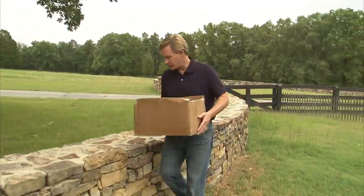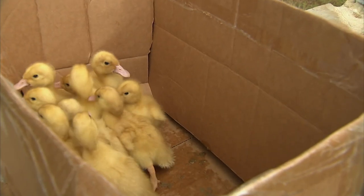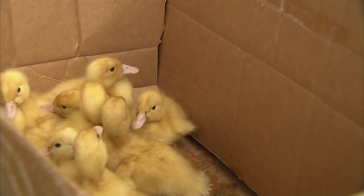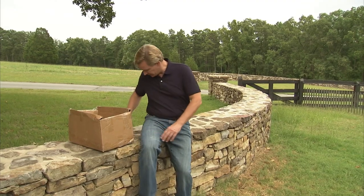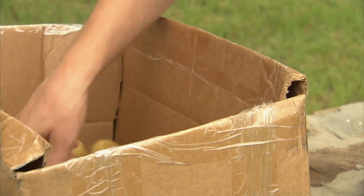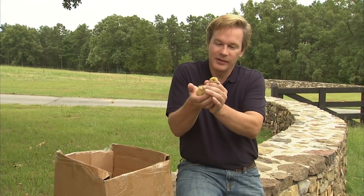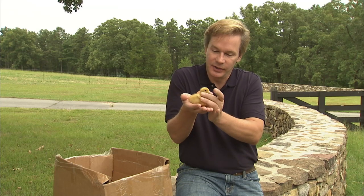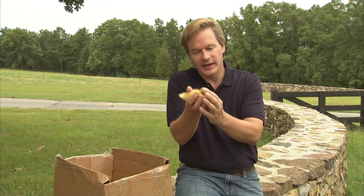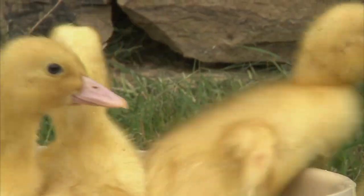You won't believe what I have in this box — baby ducklings, and not just any ordinary duck. This is an Aylesbury duck. These little guys aren't very old; this one came out of the hatcher about four or five days ago, but already full of vitality and ready to swim. They instinctively go for water just as soon as they're born — they just love it.